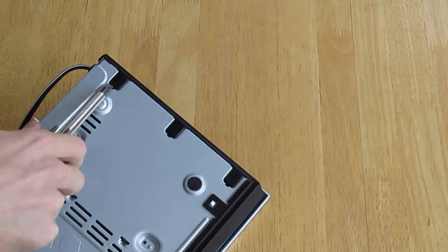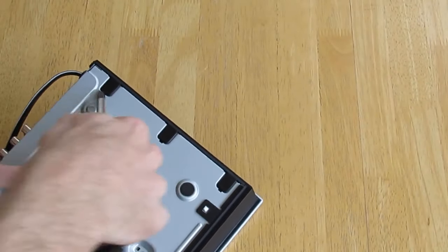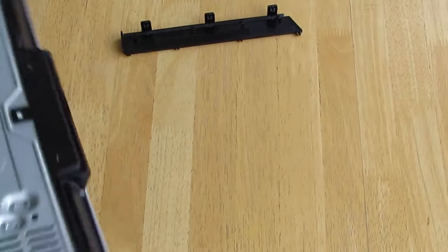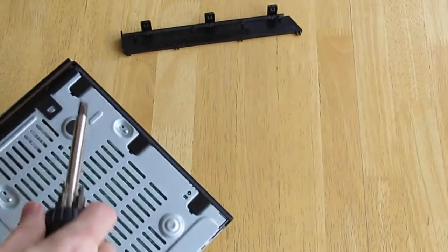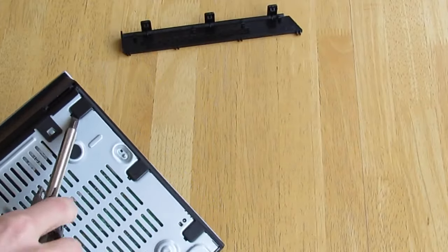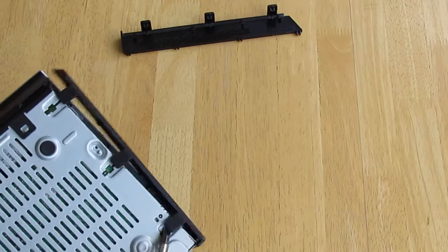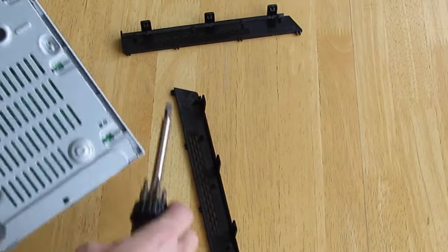Unplug your unit before beginning this. If you damage the unit or you hurt yourself, it's not my fault — I'm just showing you what I did. I removed the screw from the back of the player and undid the clips that hold on the side covers. Those are the parts that need to be removed first.